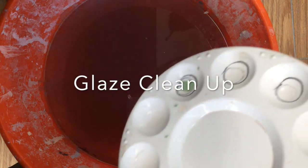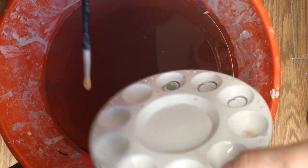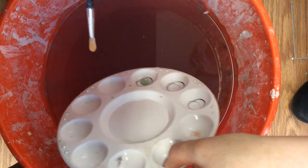When you're cleaning up with glaze, none of it can go in the sink because it will clog the sink. So we use this bucket.